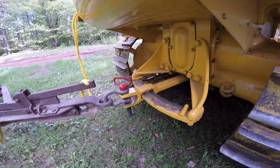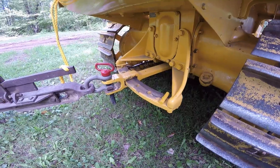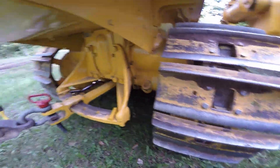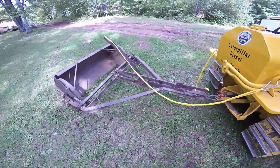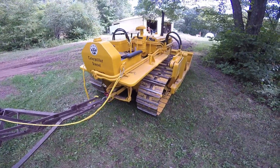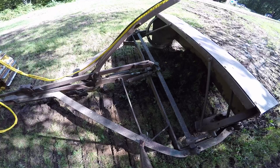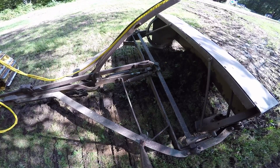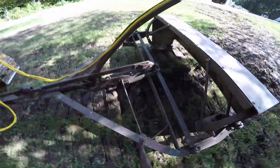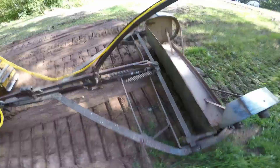I like to run with the drawbar stops way out so the drawbar can pivot. It makes turning a lot easier and it actually helps keep the tongue of the scraper from contacting the tracks on the machine. Those are pretty much all the high points — I will fire up the cat and give you a demonstration. Let's go!